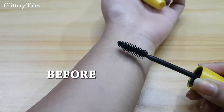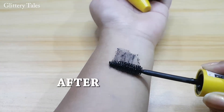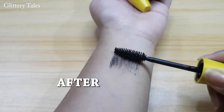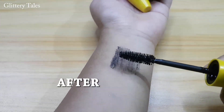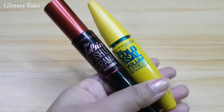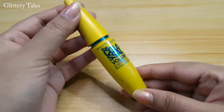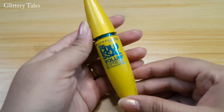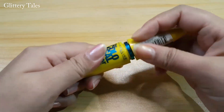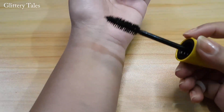Hi everyone, welcome to Glitter Details, this is Amika. Today's topic is how to fix or reuse dry mascara. Let's get started — I have mascara which is not yet expired but dry. Why buy again when we can fix them? Some are really expensive, as we know. I have two tricks or methods for you today.